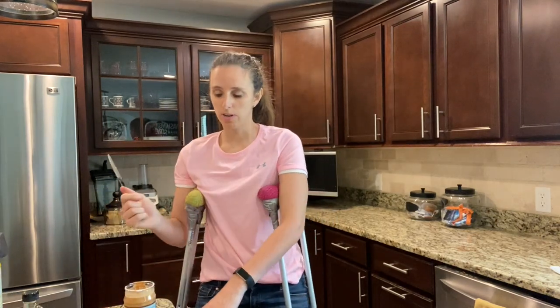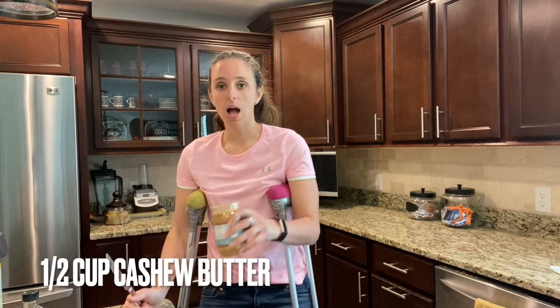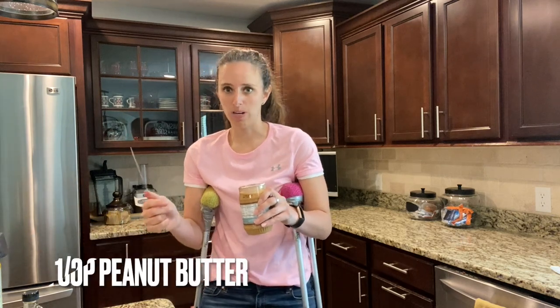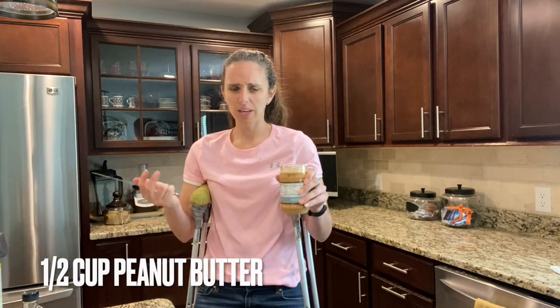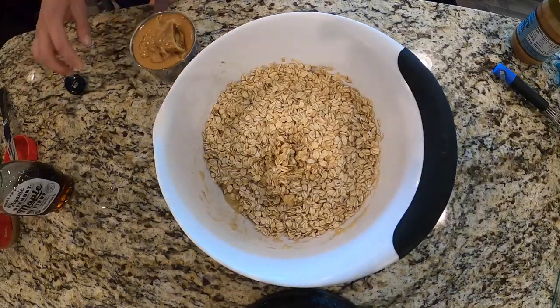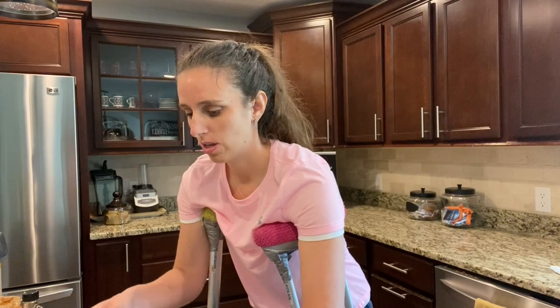For this recipe you can use your favorite nut butter — one cup of your favorite nut butter. I, however, like to do a mixture. So I'm going to do a half cup of cashew butter followed by a half cup of regular peanut butter. I just like how the combination of the two give the bar a different flavor. And now in goes the peanut butter and the cashew butter — comes out so nice because we sprayed the measuring cup.